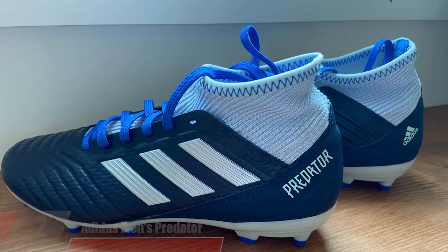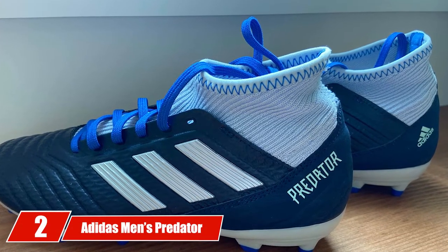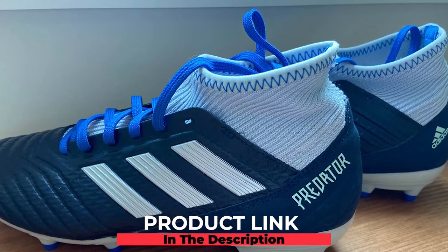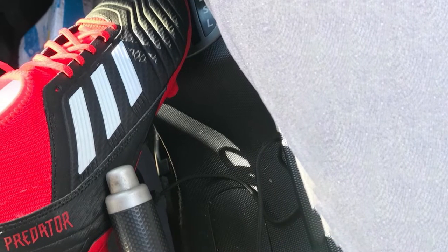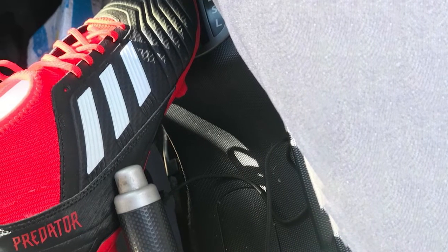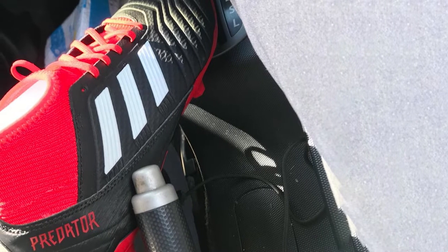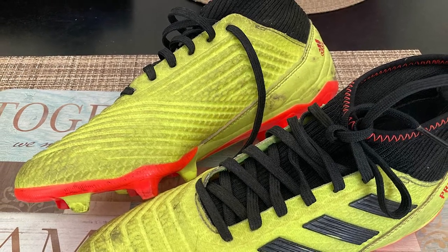Moving on to number two, we have the Adidas Men's Predator 18.3 soccer cleats. With the rebirth of the Adidas Predator line also comes what the brand claims is an elite-level cleat. The Predator was replaced by the Ace line, but it's that very same model that would overthrow it. The Adidas Men's Predator 18.3 — the third iteration since the comeback — seems like the best soccer cleat worth the investment for a defender.